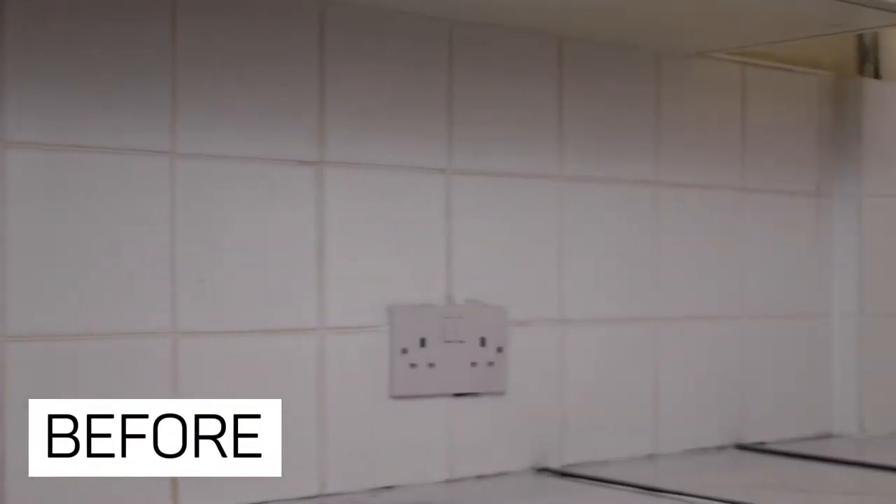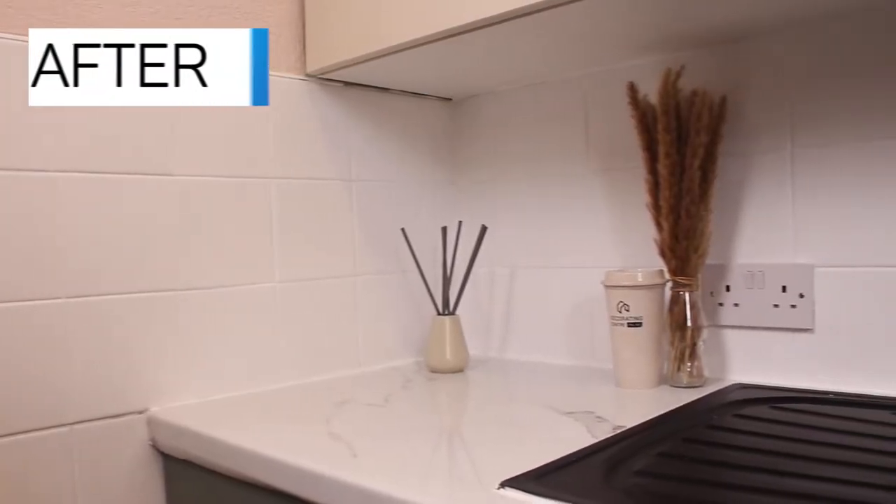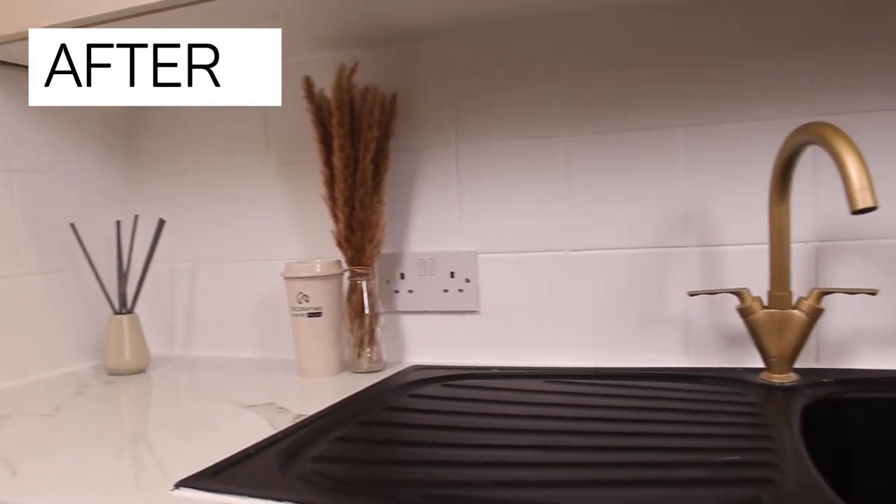We're back on our kitchen maple, this time focusing on the tiles to make sure that we didn't ruin the look of our transformed kitchen.